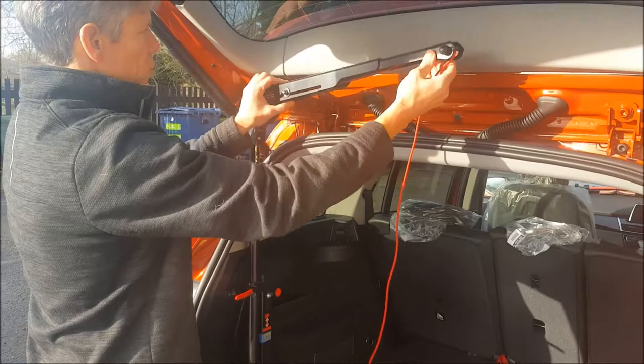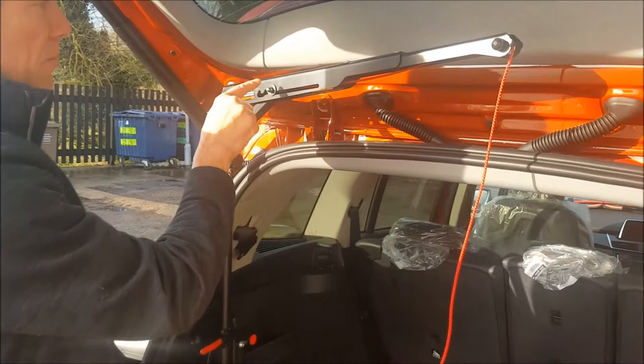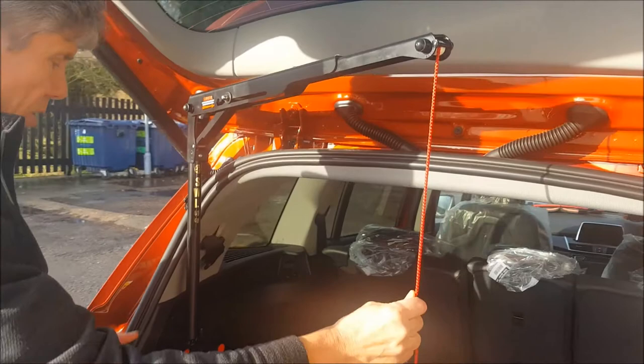And then this top arm — this top boom arm, jib, whatever you call it — lifts into there. One of these three slots; in this particular car it's in the first slot there.